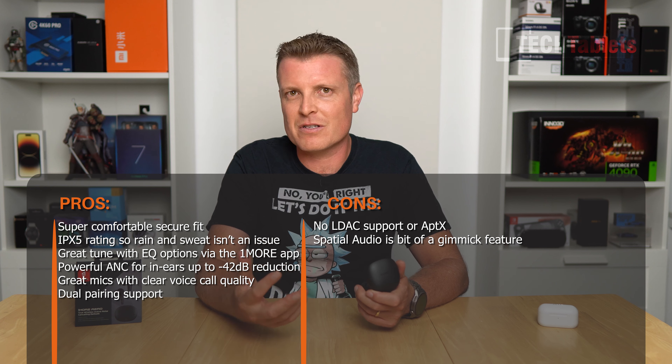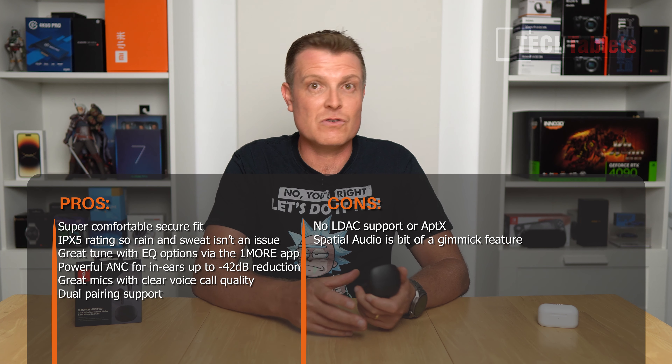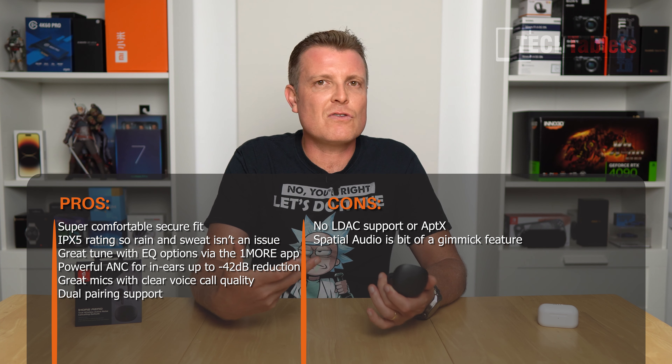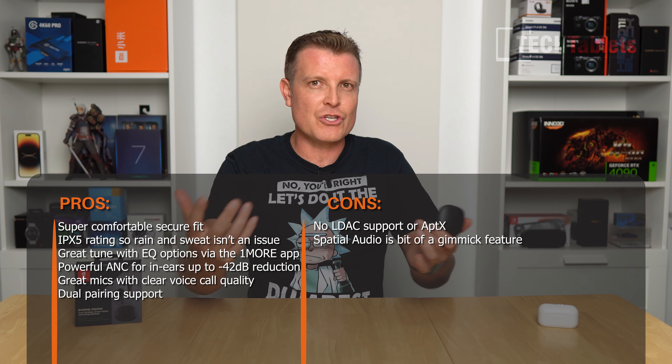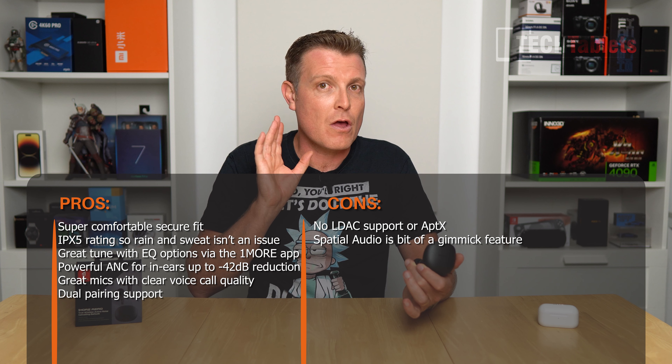Overall, the spatial audio is fun to test — closing your eyes with a rock track genuinely feels like being at a concert, with the sound stage shifting as you move your head — but it's not something I'd use day-to-day. I would have preferred LDAC or at least aptX support over spatial audio. That said, the OneMore Arrows are a genuinely great product at their price point: excellent sound, strong ANC, superb comfort, great mics, and wireless charging. Highly recommended alongside the OneMore Evos.